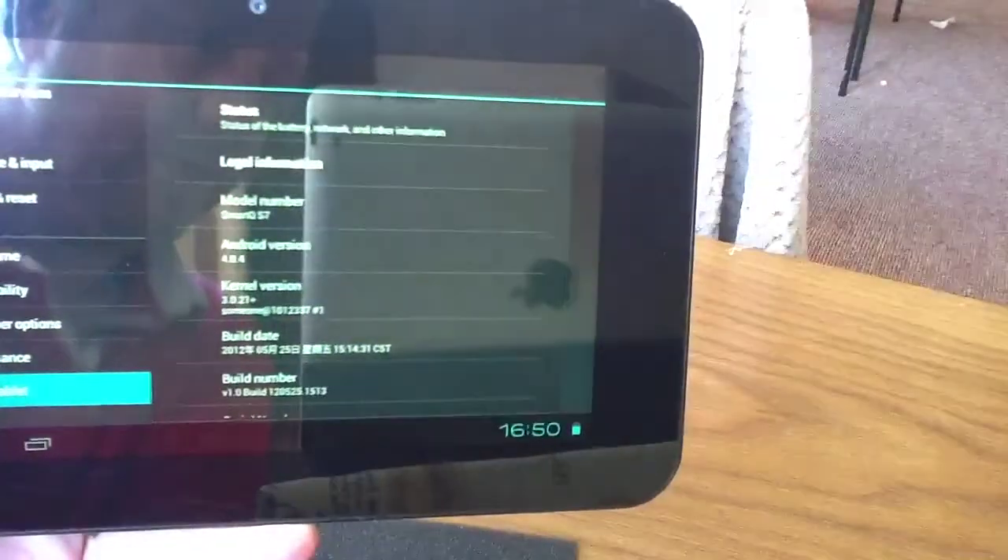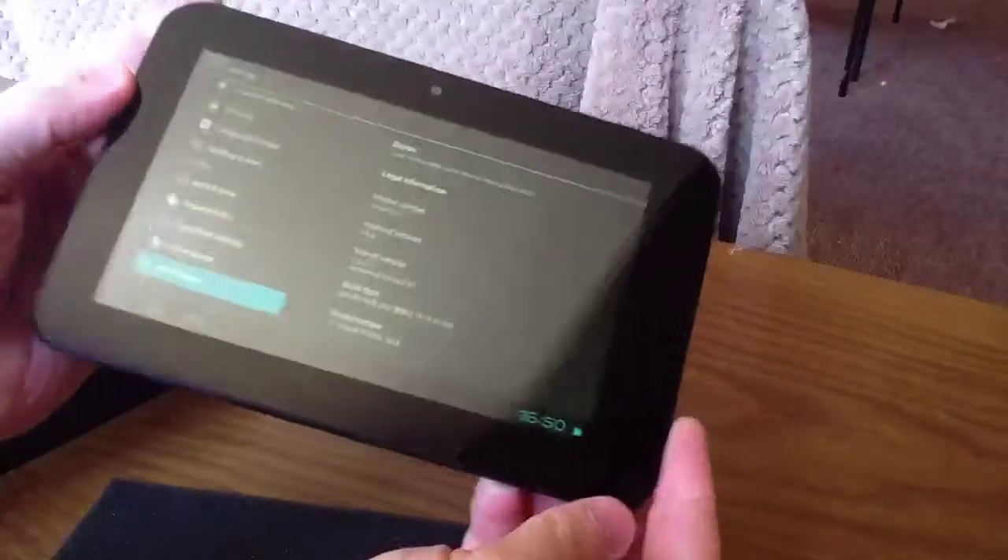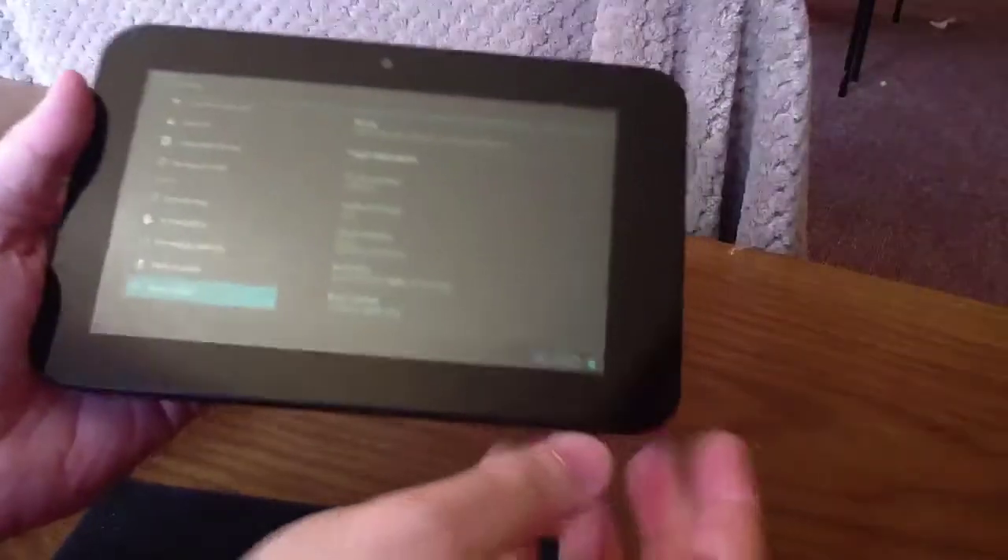The Smart QS7 — so that's it. That's the unboxing video. There'll be some more videos to follow shortly.